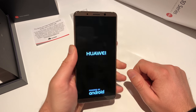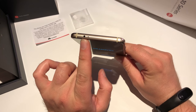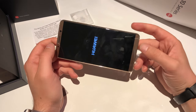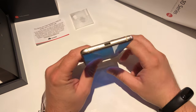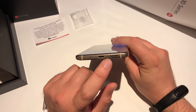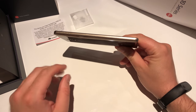I'm going to switch it on. On top we get all antennas, a microphone, and an infrared port, so you can still use the device as a remote. There's a screen protector on the device and we got stereo sound — both speakers working together. Down here, still no headphone jack — we got the microphone, USB Type-C, and the speaker, plus I think another microphone. On the left side we get the SIM card tray for two SIM cards, no microSD.